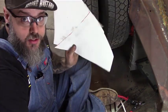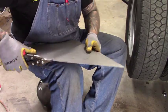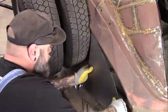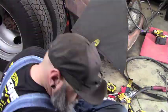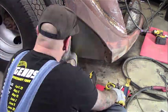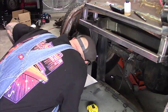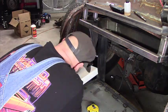Now I've got the template. It doesn't look like much, but once I trace it on metal I can cut it out. Now I've got to work on the piece that goes around the battery box. This template is going to be completely different because it's going to have so many different bends in it, so I need to take my time and get this right.